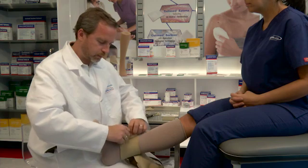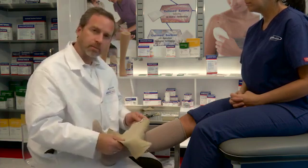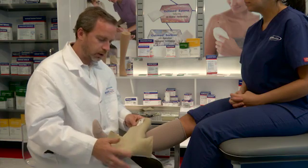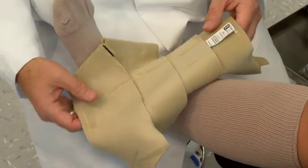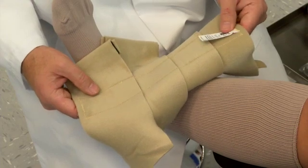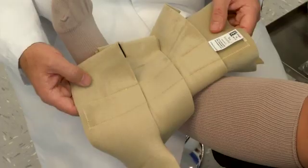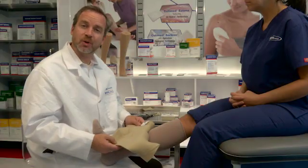Another feature of the Farrah Wrap that is probably not emphasized much is that you could actually stock a Farrah Wrap medium and extra large in your clinic, trim them down to size, and basically replace all the sizes of the Farrah Wrap easily using only two sizes. This is a unique feature because the fabric is trimmable. Thank you very much for watching the video.